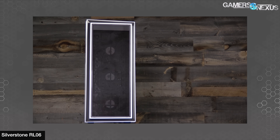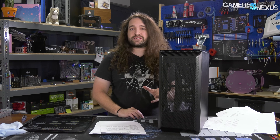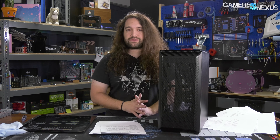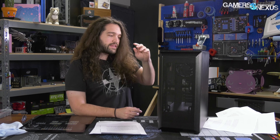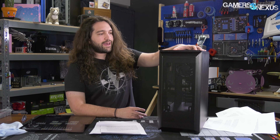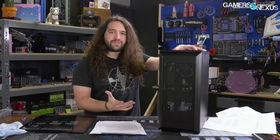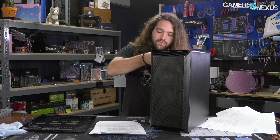This case only comes with one fan, which unfortunately wasn't fully confirmed at CES. We're going to make an argument in this review as to why budget cases specifically should include more fans. A lot of people say they like to buy their own fans, but most people don't. You can't beat the manufacturer pricing on fans, so for a cheaper case it actually makes more sense economically to allow the manufacturer to bulk buy and include fans. This case ends up approaching $75 once you factor in the additional fan cost, because they are necessary.